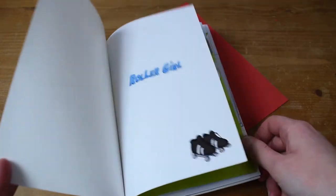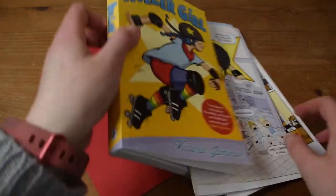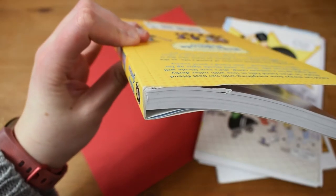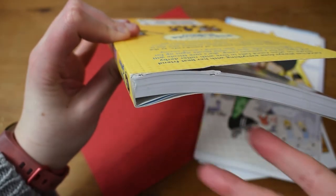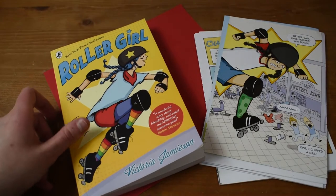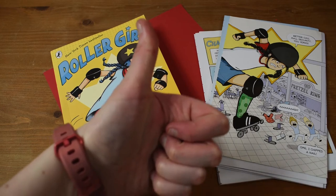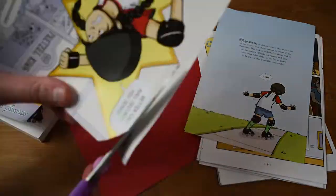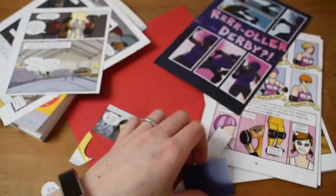So as you can see here I have a copy of Roller Girl by Victoria Jamieson, and as you can see some of the pages have fallen out. This is not me pulling the pages out — this book was actually returned to where I used to work for Christmas and I didn't like the idea of it just going in the bin. As it was already badly bound and falling apart, I decided to include it in my crafting series. I'm gonna make some crafty stuff for you and mostly just interject with little bits and pieces, so I hope you enjoy this video.